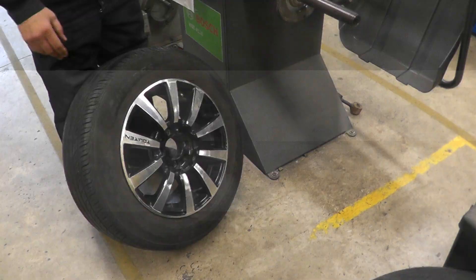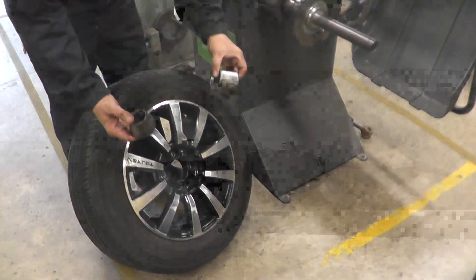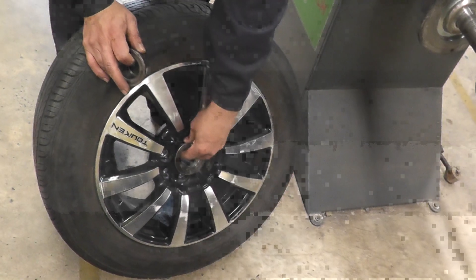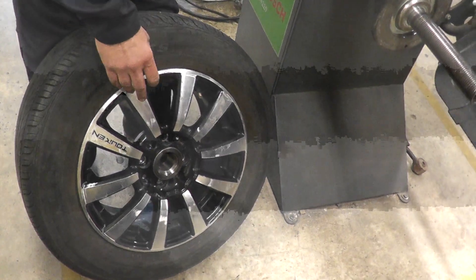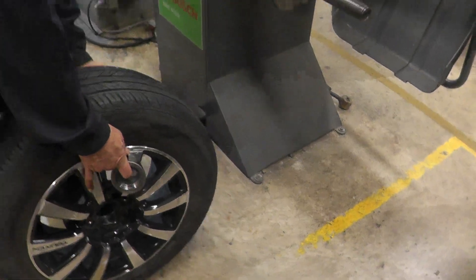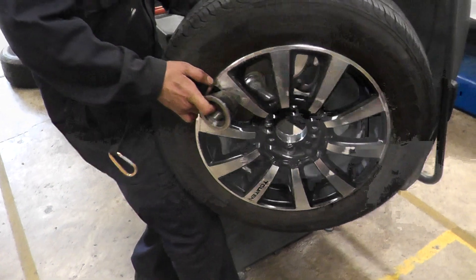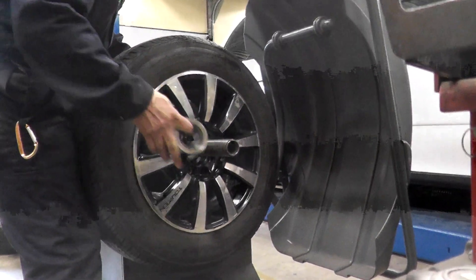Step one: we have different size cones — find the cone that fits in the middle here. What that does is it centers the wheel. This one fits — there we go. Next, lift the tire. Make sure you use your body, not your back; you don't want to get hurt. The tire goes on just the way you would put it on the car.